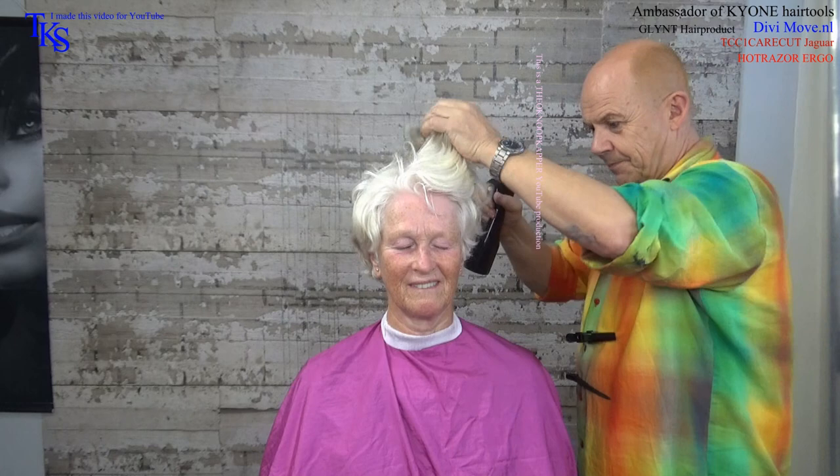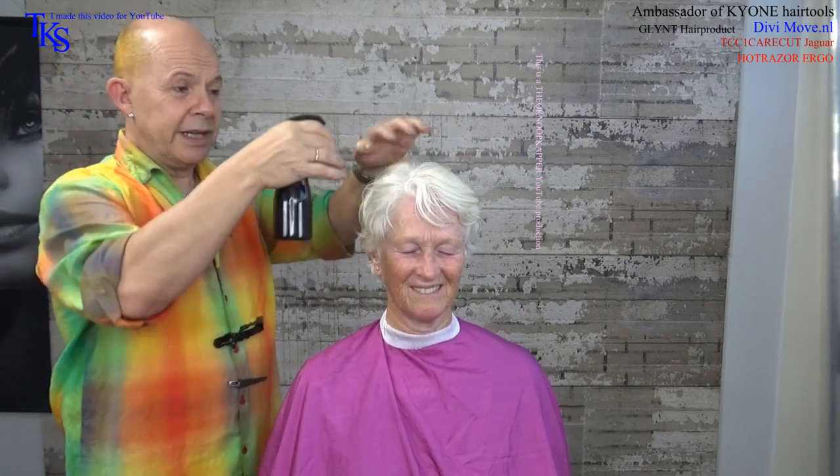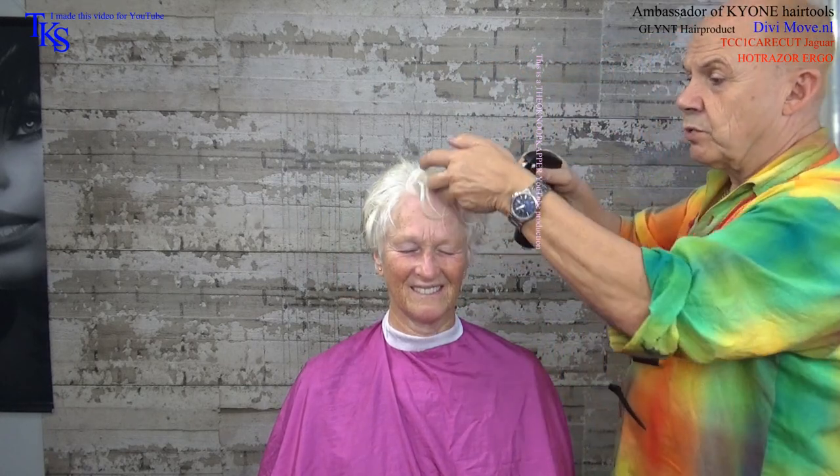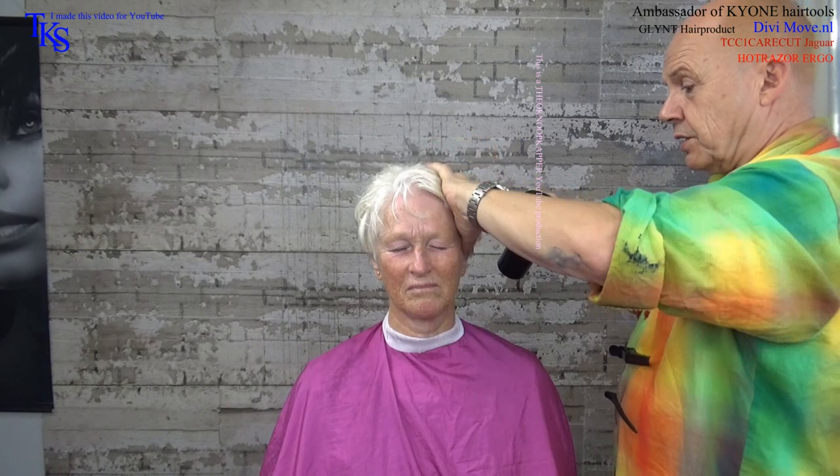Start with wetting the hair. The nice thing when you wet hair the way it is, is that you can see all the lines and movements of the hair. So you know where the hair goes and what's curling the most. When you start with washing, you don't see that. Especially when you want short hair, it's very important to know what the hair does or does not do.